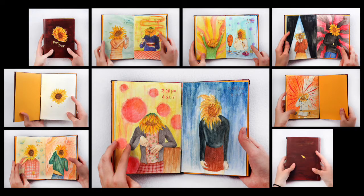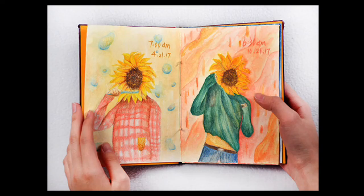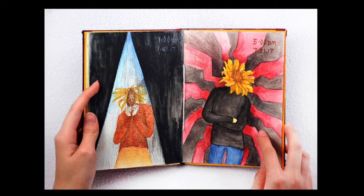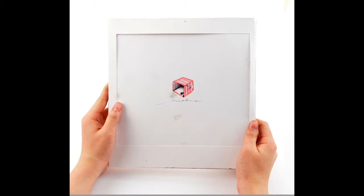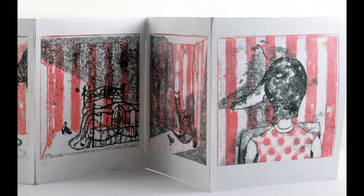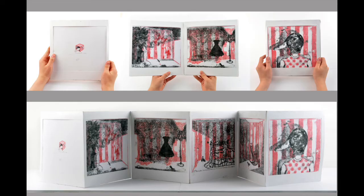This book was titled One Day and it shows the student as a sunflower at moments throughout the day, doing and feeling different things along with the date and the time of day. This type of book is called an accordion book because of the way that it folds out — you can flip through the pages as well as pull it open so it becomes one long image.